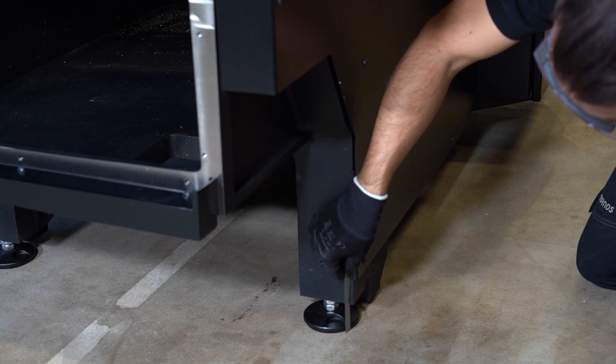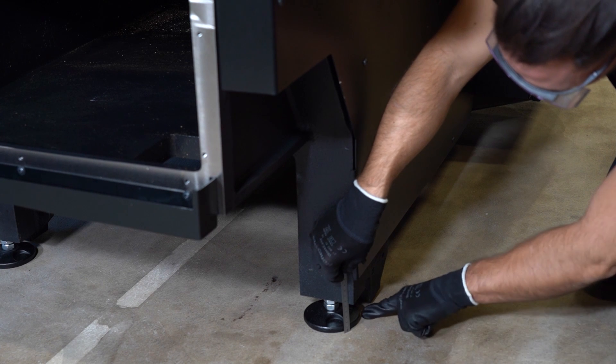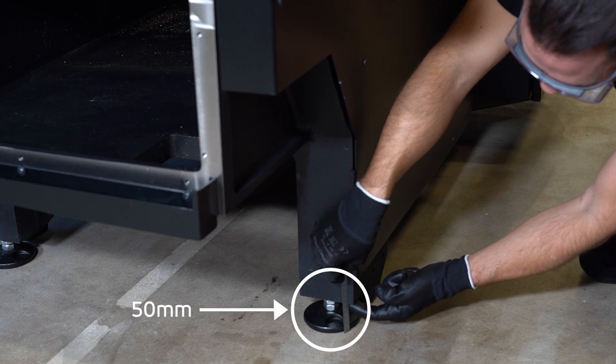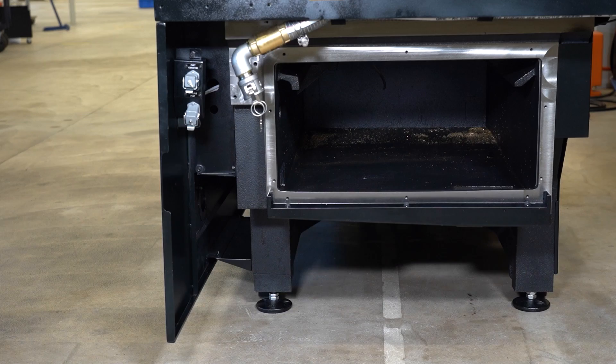It is now time to proceed to the level adjustment. From the ground to the bottom of the casting, just over the foot, you should have 50mm. If you don't have 50mm, it is not a problem — you just re-adjust the foot until you reach the correct height.